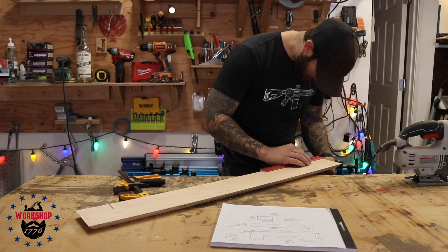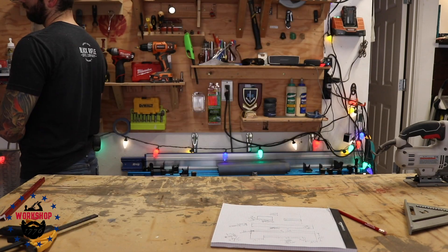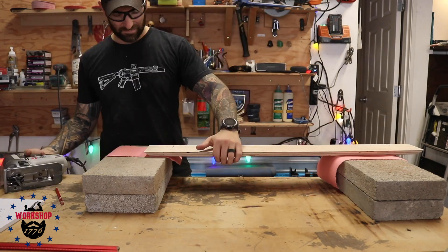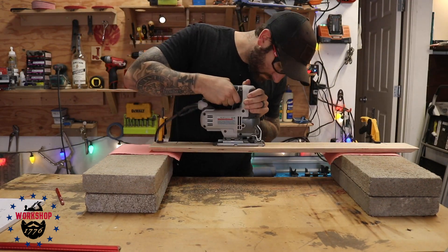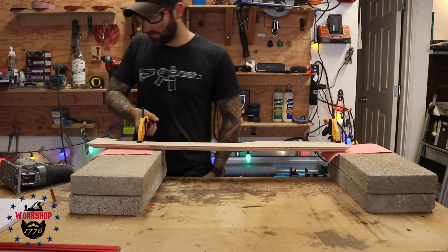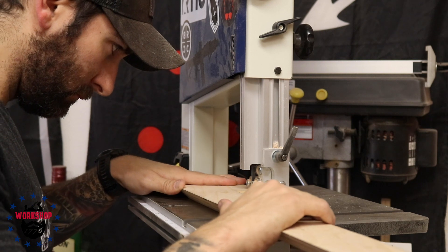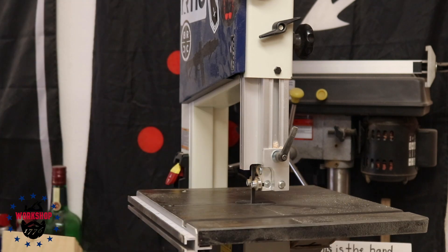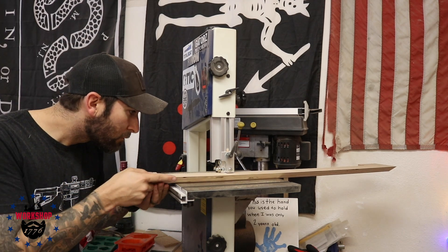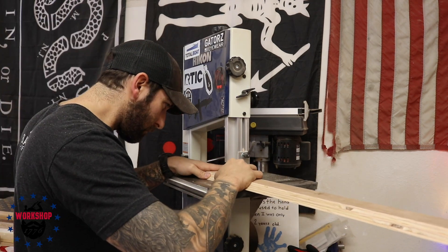What I ended up doing was using my jigsaw, which didn't give me a very clean line — I know I could have set up a straight edge — but I cut it all the way with the jigsaw and then went over to the band saw and just fine-tuned it, riding right up to the line. That was the way I decided to do it. There's probably a million other ways. I've seen people use a little MDF template and a flush trim bit to make a perfectly smooth line, but I don't have a flush trim bit, so I did this.